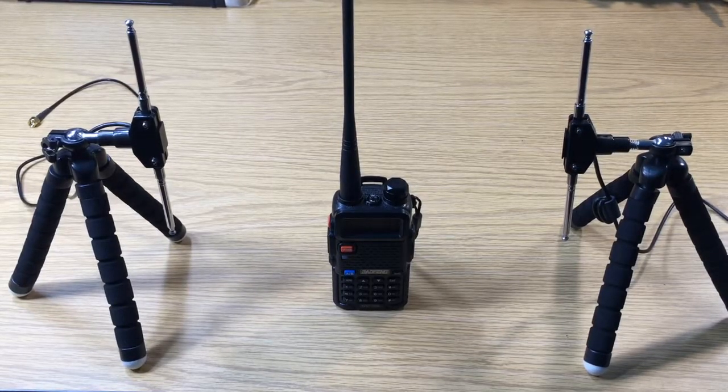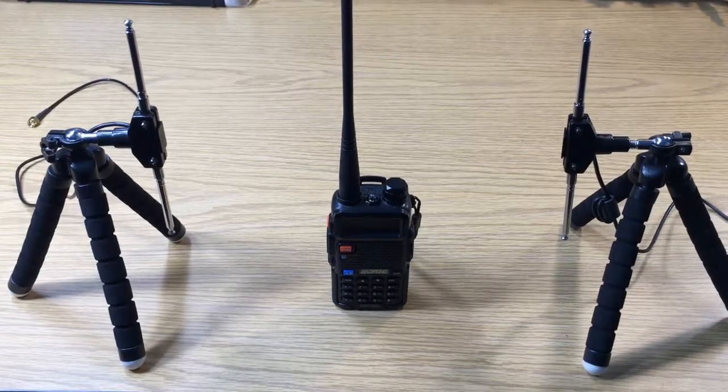This is David, WA90NY. I'm going to talk about the Baofeng UV5R and its antenna.